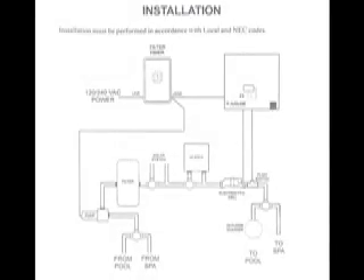Prior to any installation, always turn off the power at the main breaker to avoid any electrical hazards, and read your installation manual before beginning.